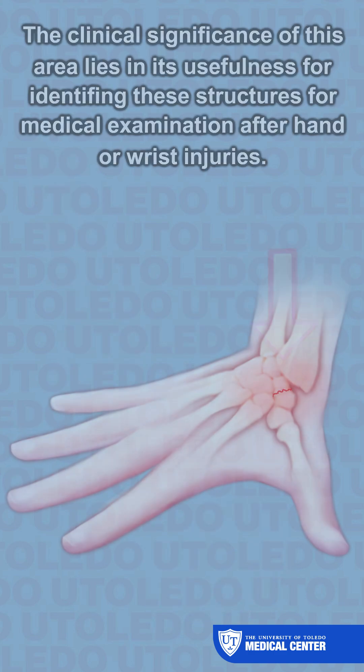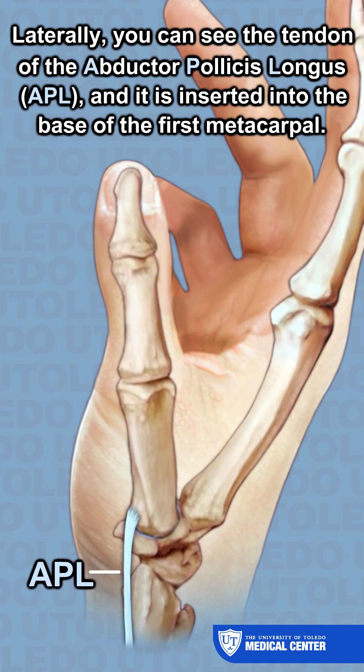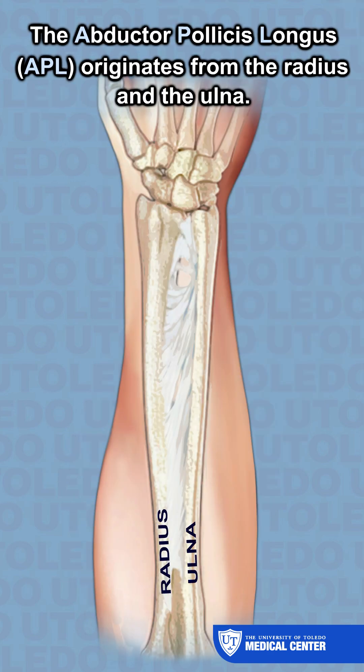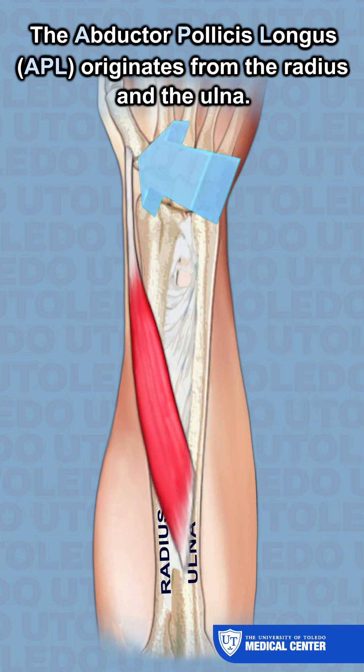Laterally, you can see the tendon of the abductor pollicis longus, which is inserted into the base of the first metacarpal. The abductor pollicis longus originates from the radius and the ulna.